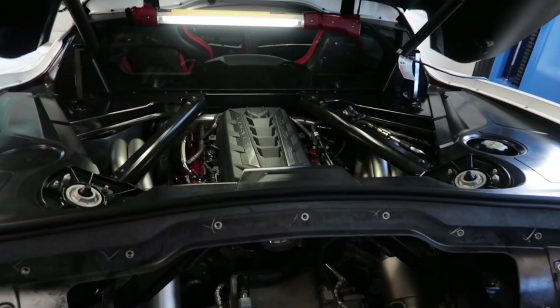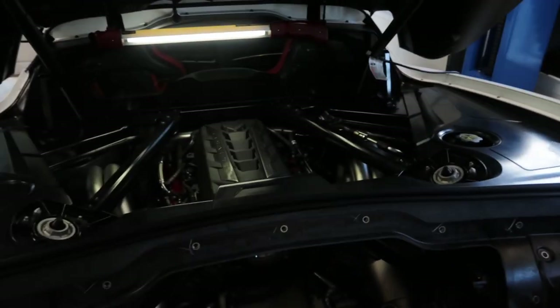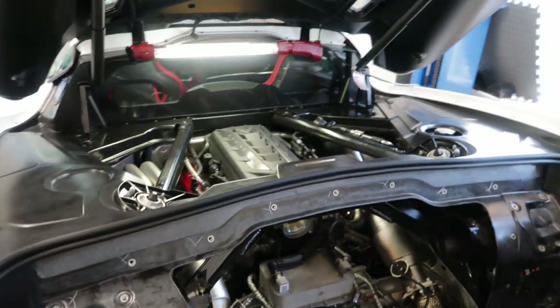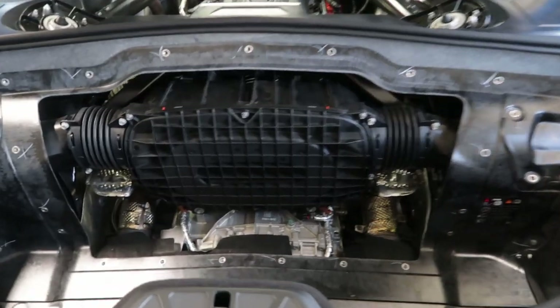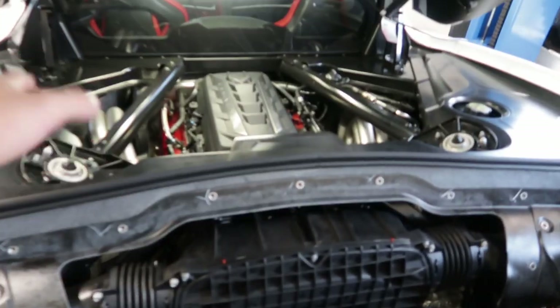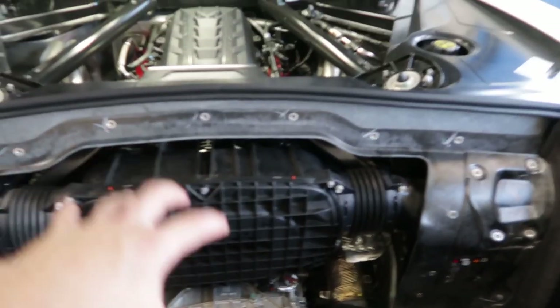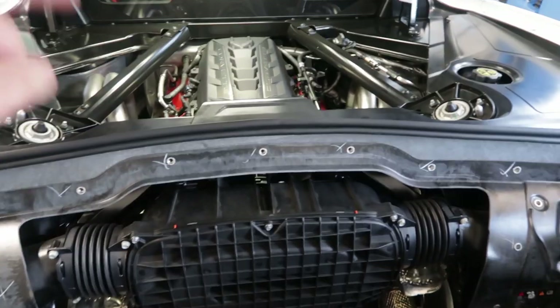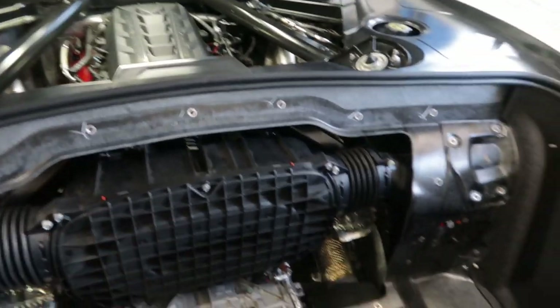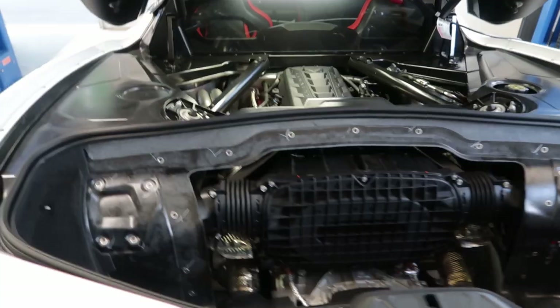These exhaust tips definitely have to go — we'll do a cat-back in the future. The car is fully assembled now except for the cargo trunk liner. We're about to fire it up and make sure it's 100% good to go. Everyone's excited — Brian's been here since 8 o'clock. I think it's going to have a little more lope and a more aggressive tone for sure. Let's get it.